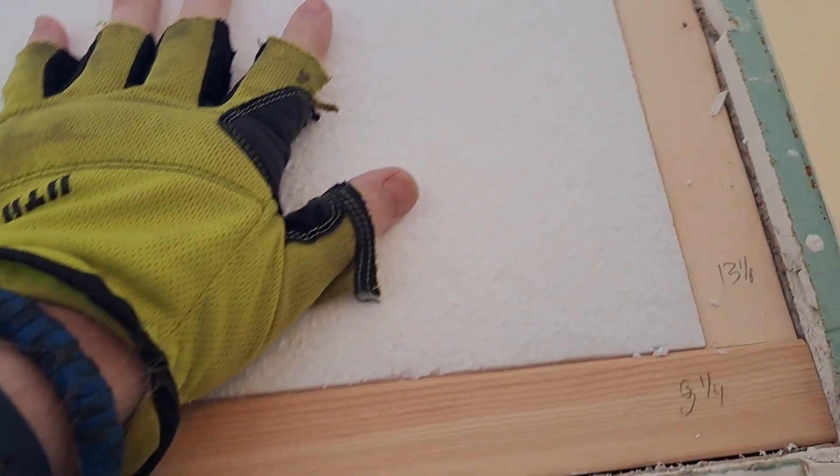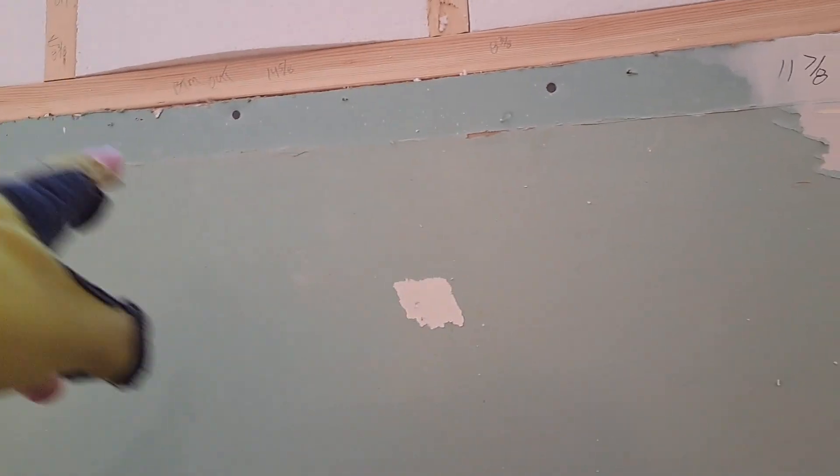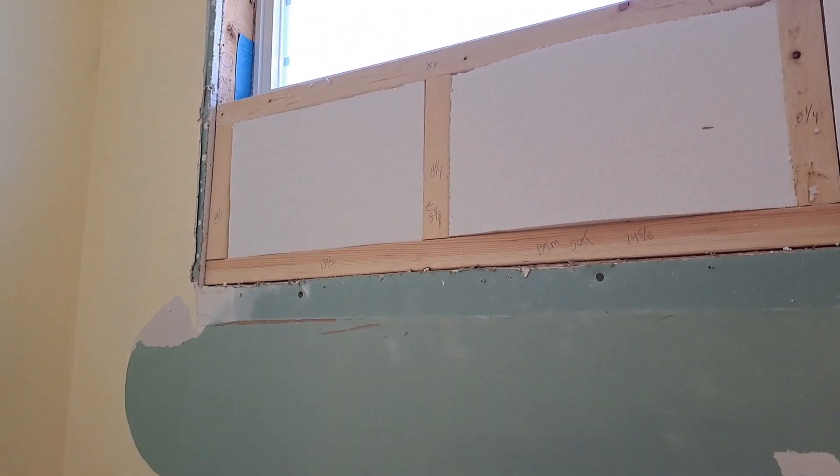Here's my insulation. And when I cut this drywall out, I'm going to put a vapor barrier up because I'm pretty sure there's a vapor barrier behind this drywall, so I'll do that.